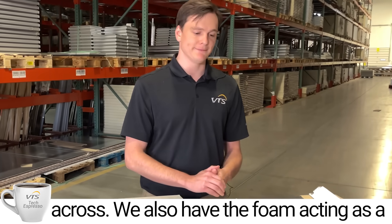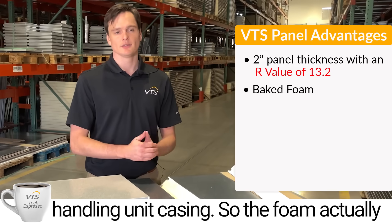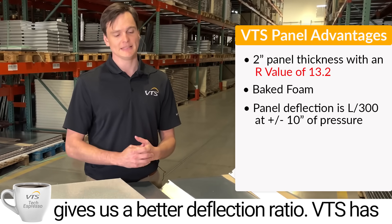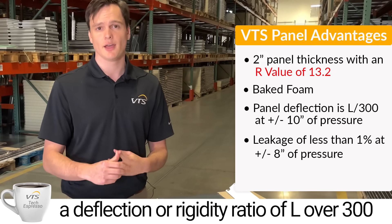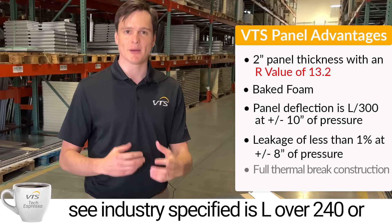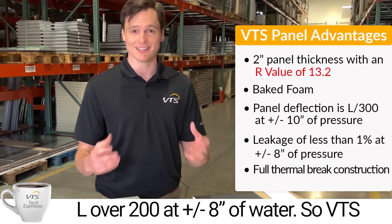The foam also acts as a structural member inside our air handling unit casing, giving us a better deflection ratio. VTS has a deflection and rigidity ratio of L/300 at plus or minus 10 inches of water, whereas the industry standard is generally specified as L/240 or L/200 at plus or minus 8 inches of water.